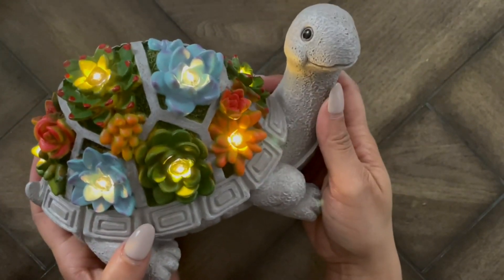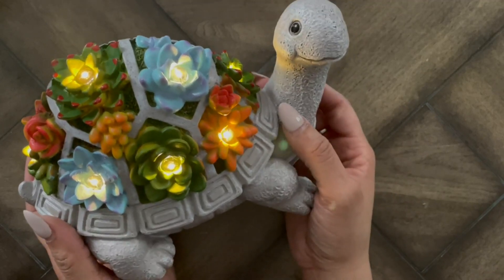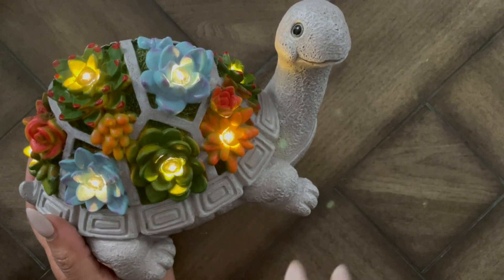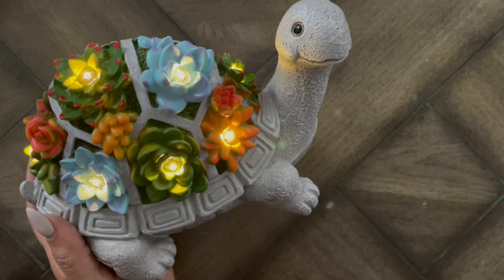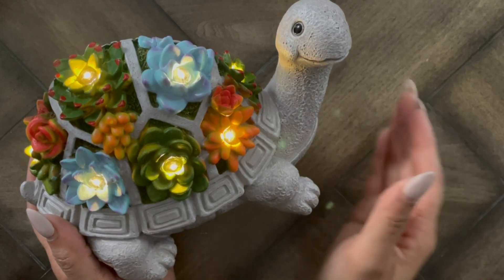My hands are pretty small, but it is so cute — I think it just adds a very interesting element. I love anything with lights, especially in the evening. You can literally put this on your window sill if you have a wide one, or add it to your outdoor space in your backyard or front yard. It's just a really cool option.